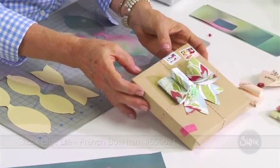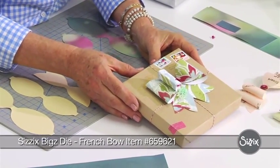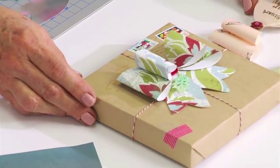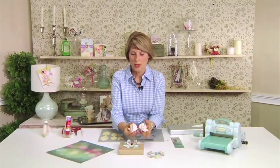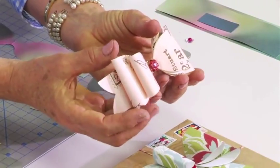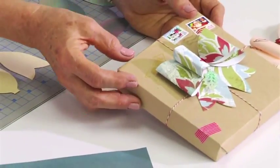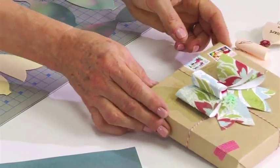So I'm going to use my French bow die for Sizzix, and the bow is really wonderful because you can use it in so many different ways. For one thing, you can use all kinds of different decorative papers — Christmas paper or birthday paper to make it look really different. You could do a cute little bow for Father's Day; it looks like a little bow tie. You can use it in many, many different ways. And now I'll show you how to assemble the French bow.